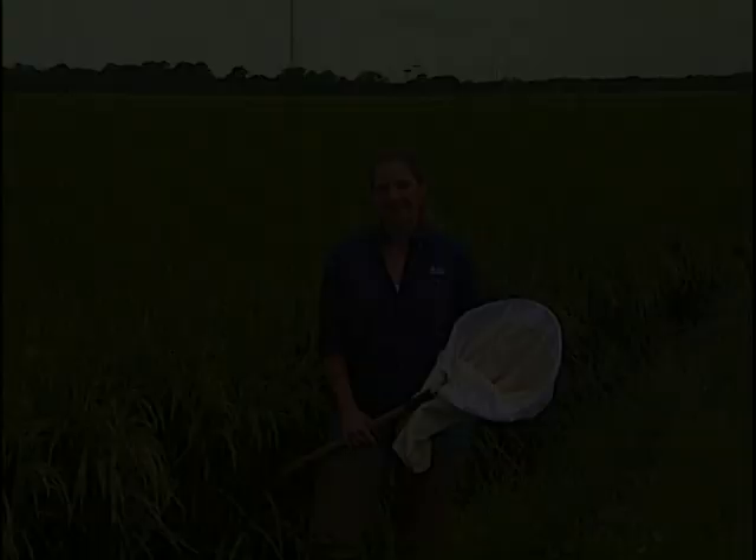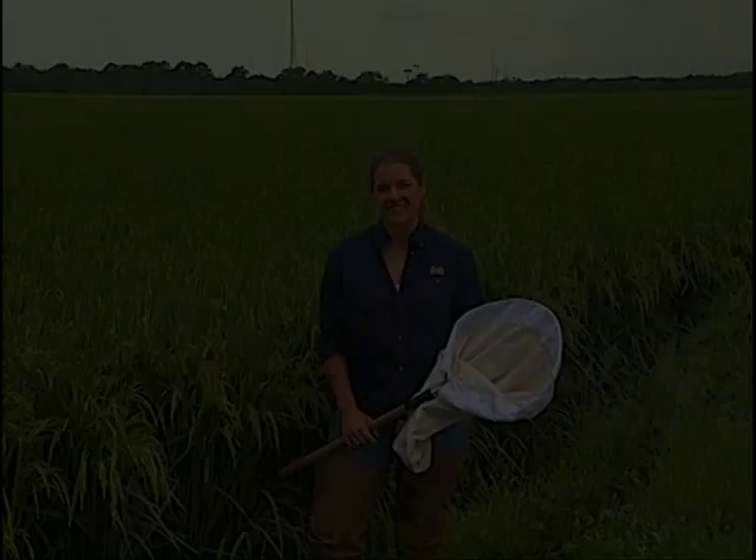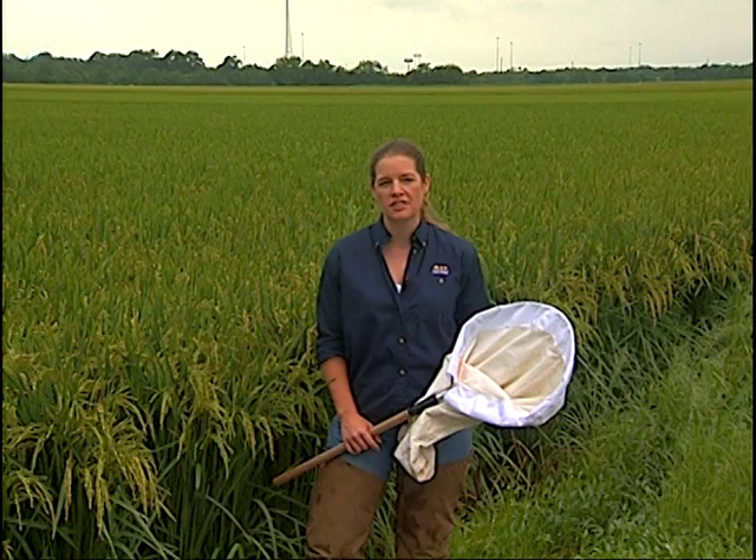Hi, my name is Natalie Hummel, I'm an extension entomologist and associate professor at the LSU AgCenter in Baton Rouge, Louisiana. My primary responsibility is to work with the rice crop to develop integrated pest management recommendations. Today our discussion focuses on rice stink bug scouting and management and why you should be concerned about this when producing a rice crop. The rice stink bugs move into the field at heading and are most attracted to the crop at the flowering stage, when they can start causing injury.